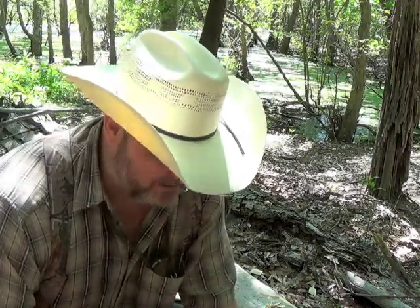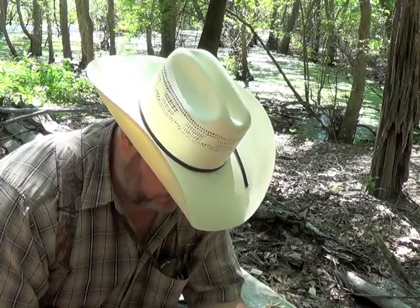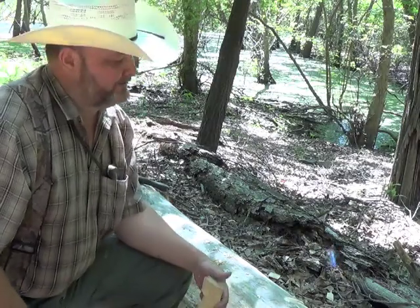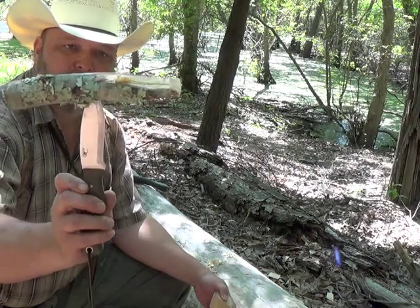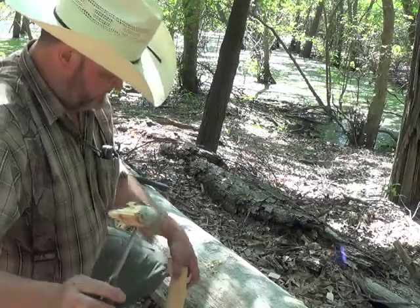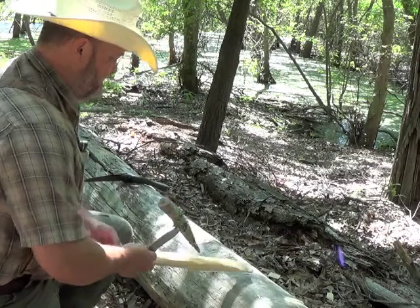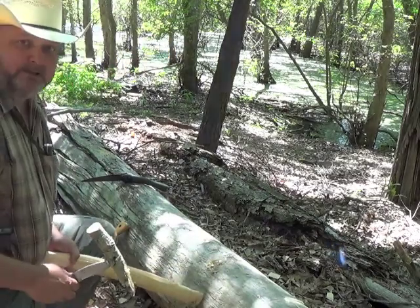All we have to say is: will your knife do that after two days of use? I'm going to put you on standby and we'll be back in just a minute. I was using a knife as a draw knife and thought maybe I'd show you what I was doing. Just took a piece of what looks like red oak, a little knotted piece, and drove the knife into it. I'm jamming the axe stave up against a tree here.